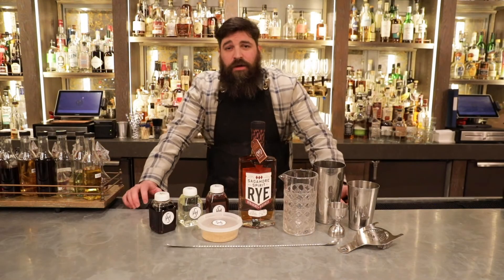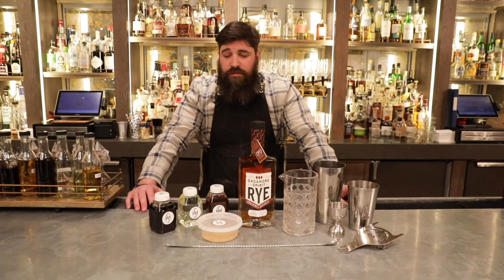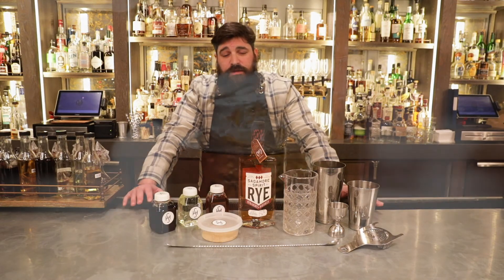Each month I will be hosting a live virtual bar class, going through from step A to step Z on how to make two cocktails using the Featured Spirit.